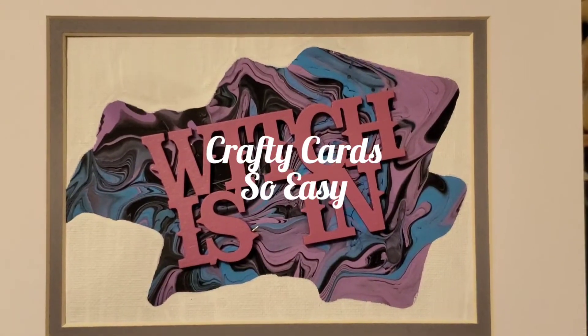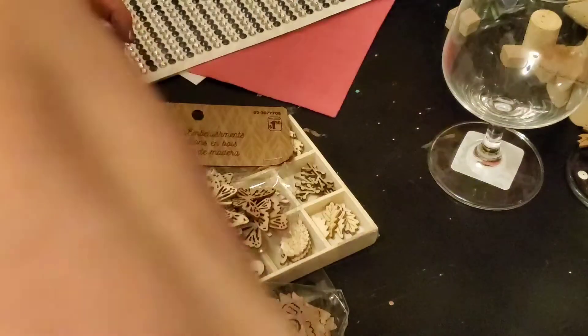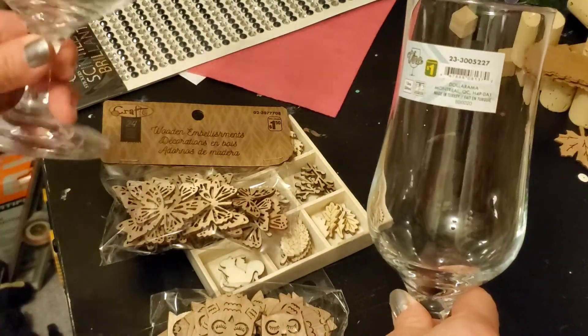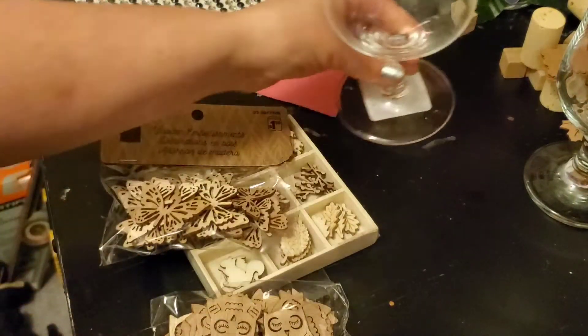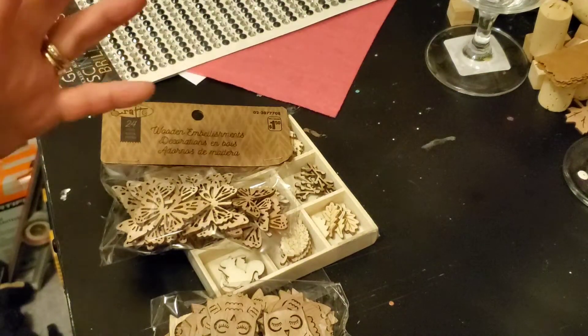Hi guys, WhiteWitch110 here. I thought I would share my dollar store haul with you. These are two different shaped glasses that I'm going to try with the petals to make the candle stick, the candle holder. That one's shorter, so we'll see how they turn out. I've only ever used the other one or a larger one.